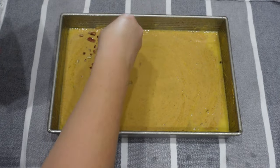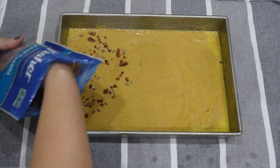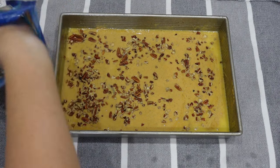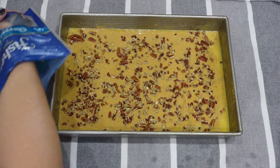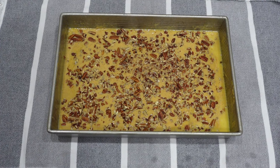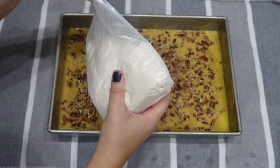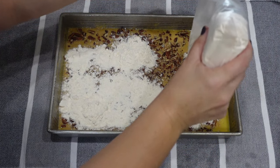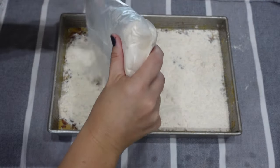Now that everything is mixed up really well, I'm going to add some pecans. I didn't have a whole lot — I'd say use one to two cups of chopped pecans. You could also use walnuts if you wanted to, but I like pecans better. Now you're going to sprinkle on your yellow cake mix right on top of the pumpkin and egg mixture — don't mix it together.